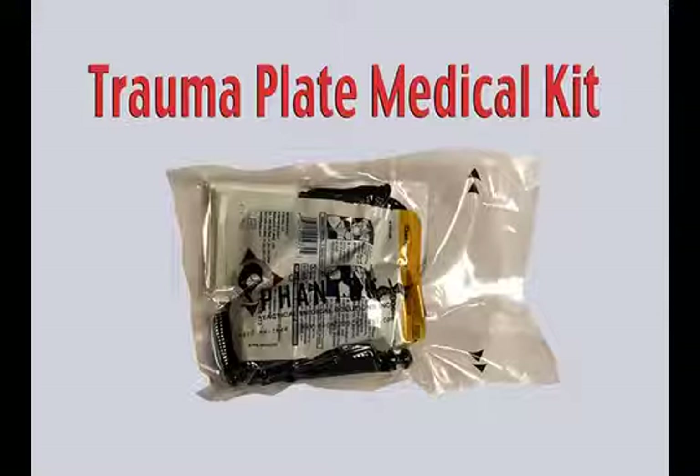access their blowout kit in order to take care of that problem. We wanted to put together a kit that was compact enough that allowed our officers to have the ability to carry each kit on their person and provide them with the basic needs to combat massive hemorrhaging.